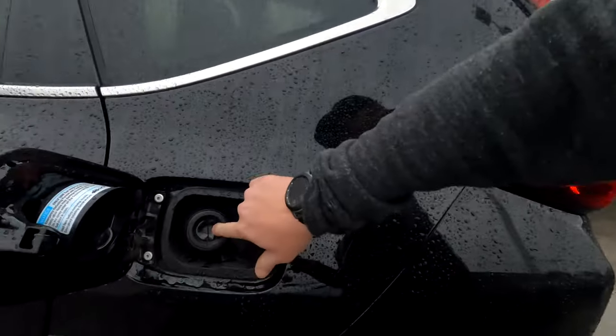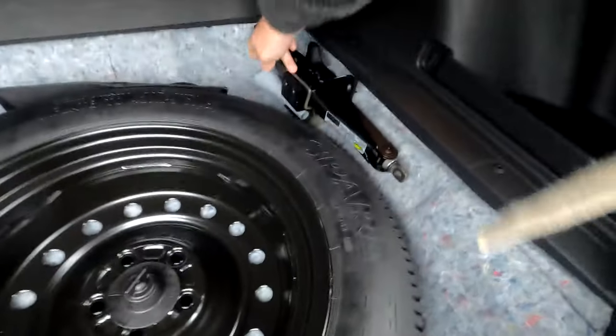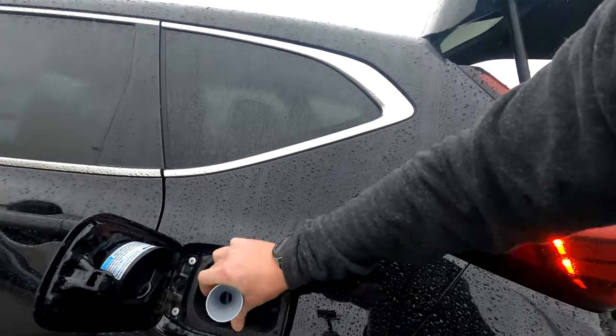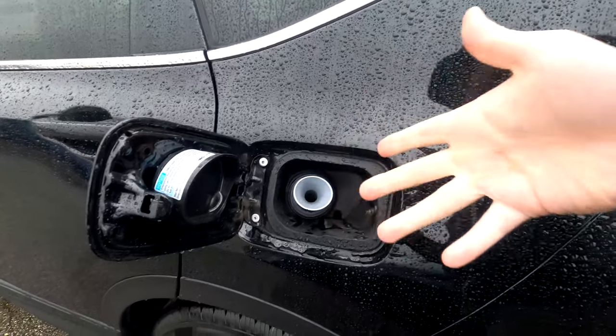If you've ever run out of gas, you know the struggle — especially on a bad weather day. You walk back with gas and pop the cap, only to find this capless valve that won't accept a regular pour. Here's the trick: in the back of the car, flip up the cargo area floor and there's a tiny funnel hidden back there. Pull it out, place the funnel right into the gas port, and now you can pour gas from a cup, jug, or whatever you have — even without a proper gas can.